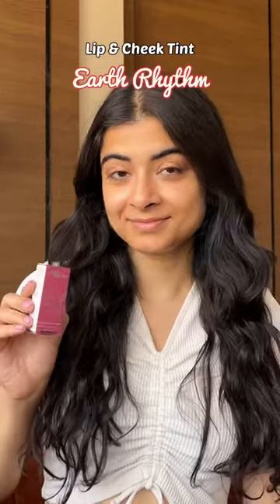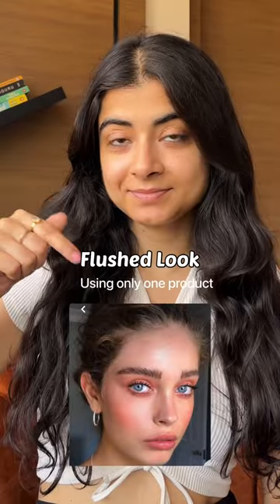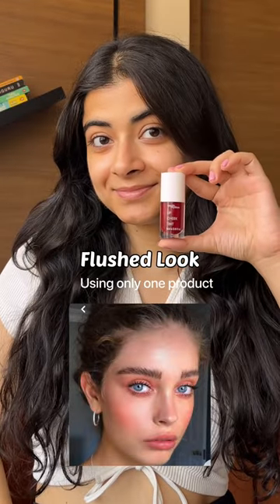Got my hands on this lip and cheek tint from Earth Rhythm. Let's create a flushed makeup look using only one product.